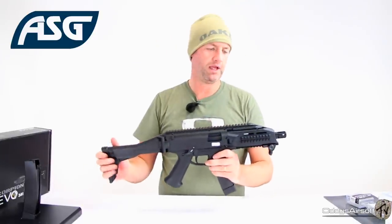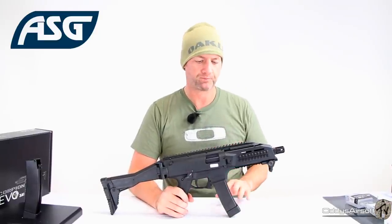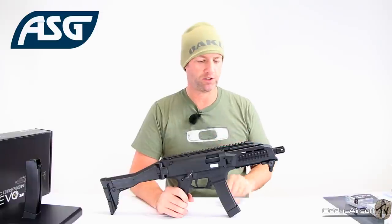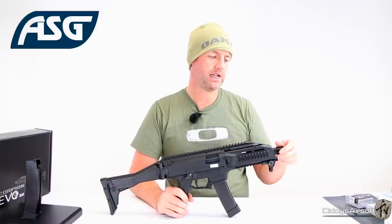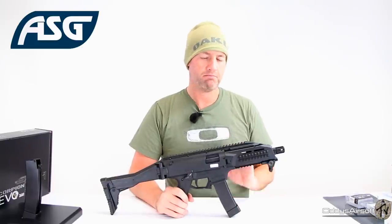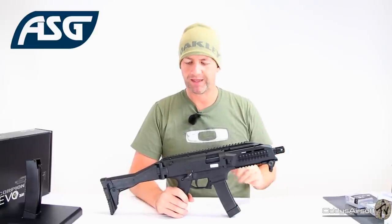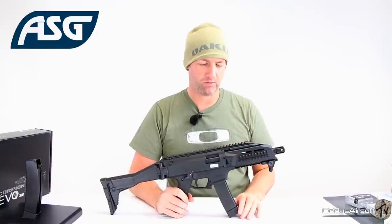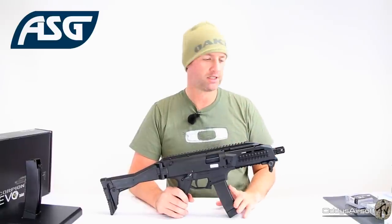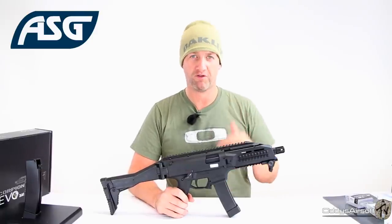They've been very faithful to the real steel piece. They've used glass reinforced polymer — GRP — and that is the exact same stuff used in the real steel version. This is a milsim item. ASG have made this their flagship piece, and rightly so, because they've put an awful lot of time and money into getting this right. Most guns are made abroad in China, Taiwan, places like that — where quality is questionable. This is fully produced, designed, and made in Denmark. It's been made by airsofters for airsofters — they've taken everything that's bad in AEGs and binned it, and taken everything good and put it forward.